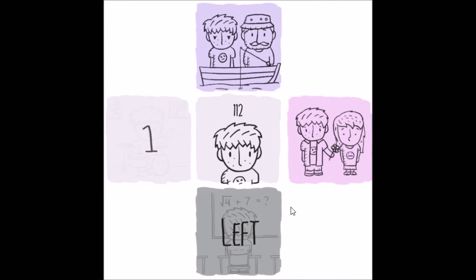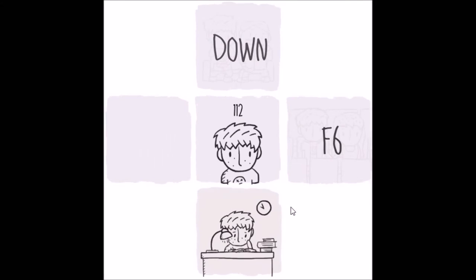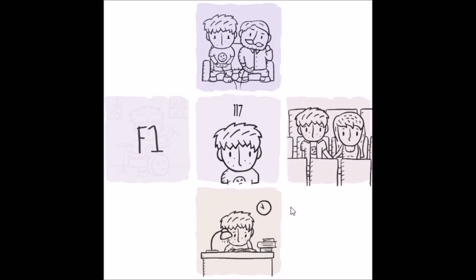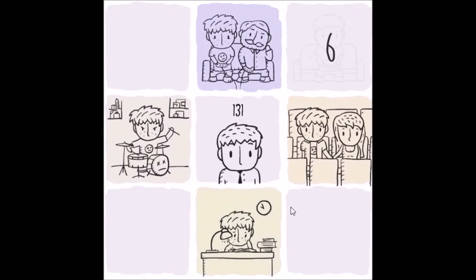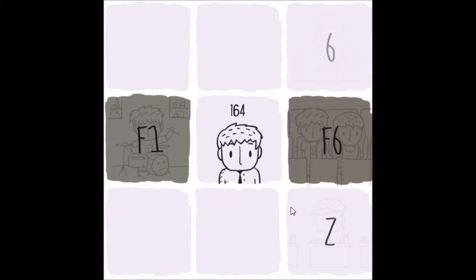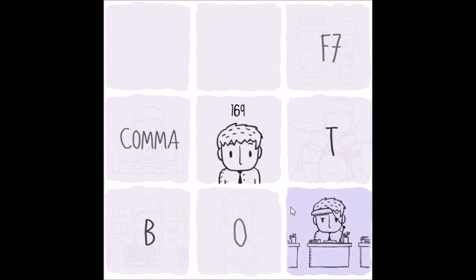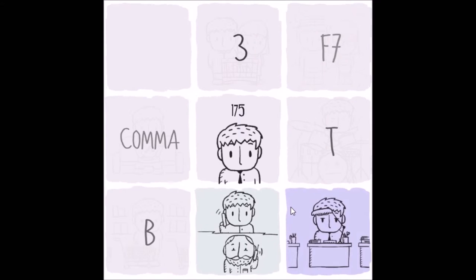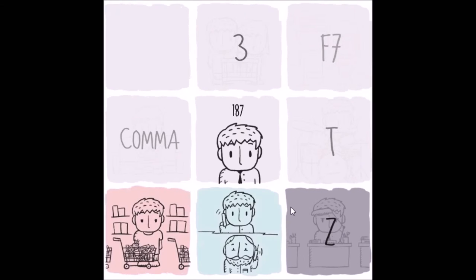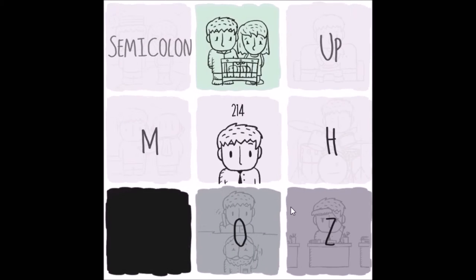I'm pressing left. Fine, fuck you. Down. F6. F1. Oh shit. Can't. Z. Oh. Fuck. This is difficult. Because I picked the really bad spots. Fuck. Fuck all y'all.